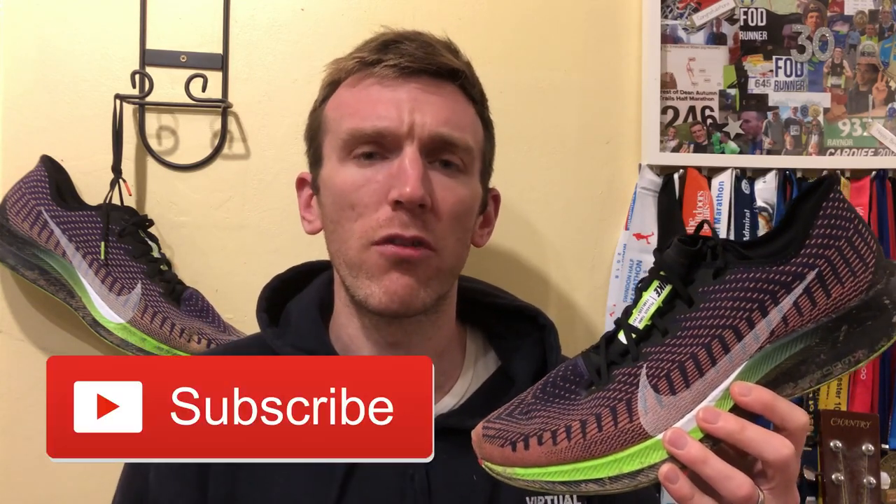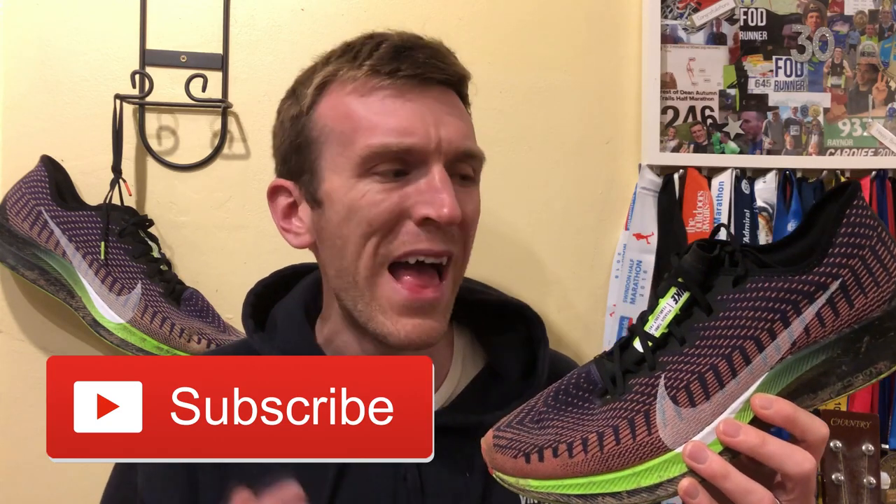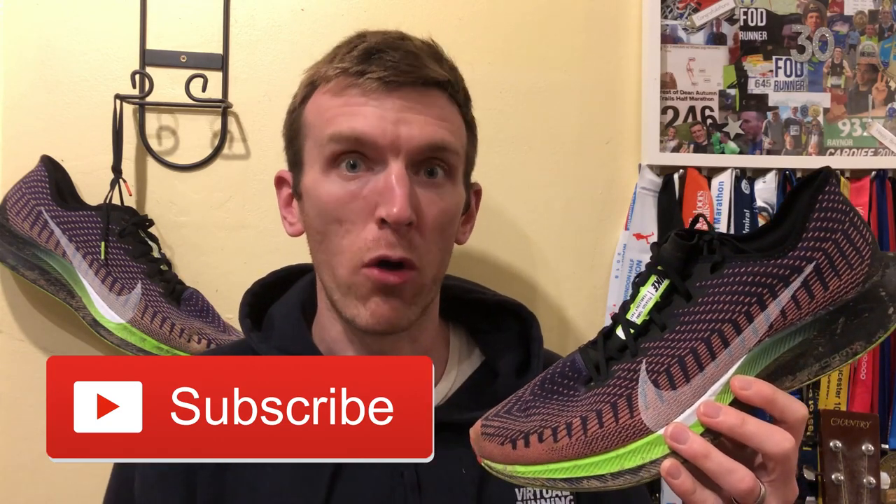If you're excited for today's video, make sure you hit that like button, share it with your friends, subscribe to the channel for weekly running content, and without further ado let's dive into how this thing did on the long run.